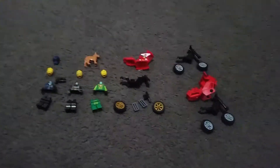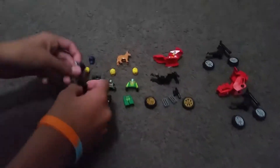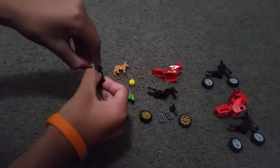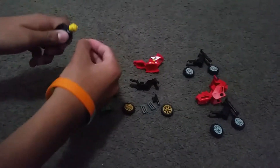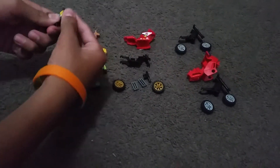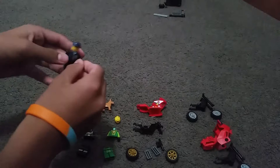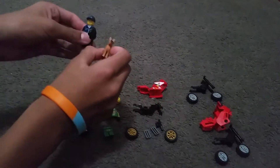Hi guys, I'm gonna be doing some Lego minifigs right now. So we got this first guy, he's a Lego policeman. I've got his body, his head and everything. He has this little blue hat that goes with him, and he has this cool gun. He also comes with a German Shepherd.